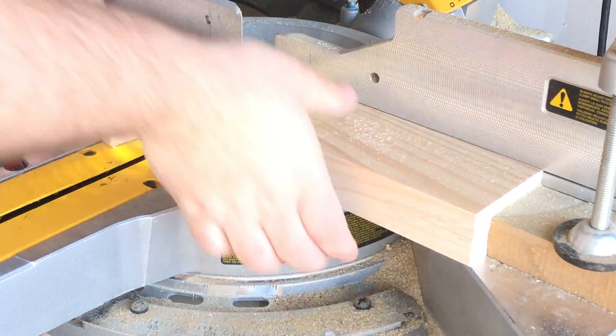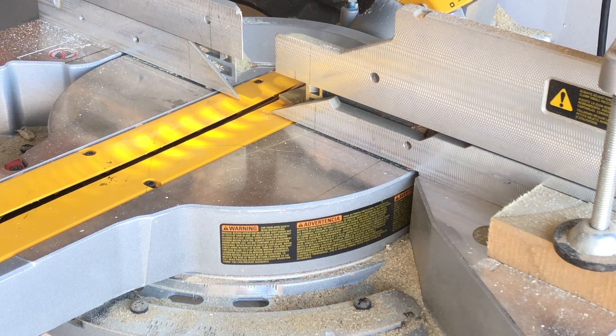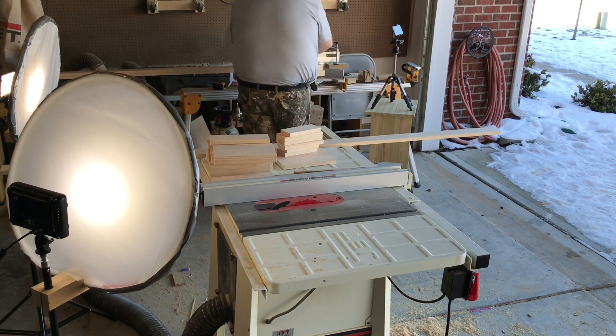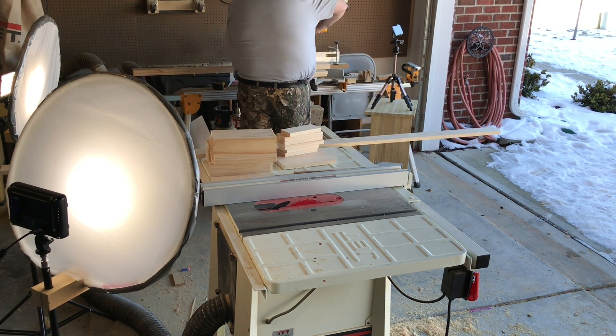...it tends to grab the boards that are on the right side of the miter saw, which to me feels a little bit dangerous. It really only happens when I'm using a stop block like this. So what I tend to do is wait for the saw to completely stop moving when it's all the way down, and then pull it up.